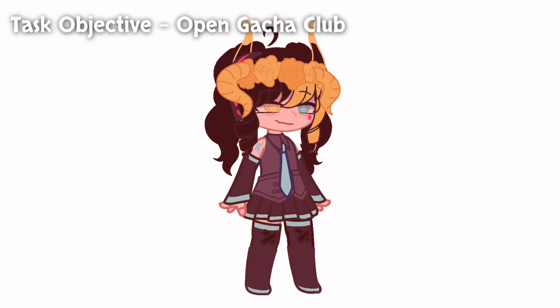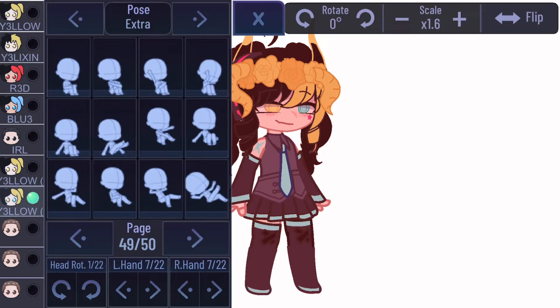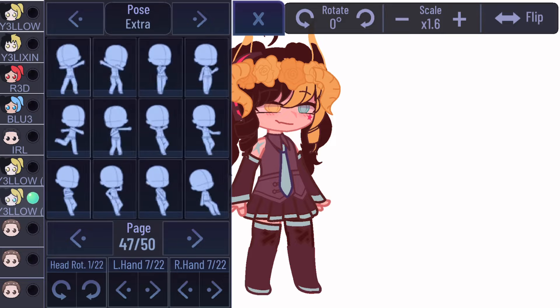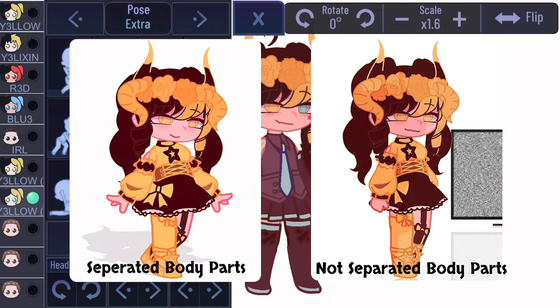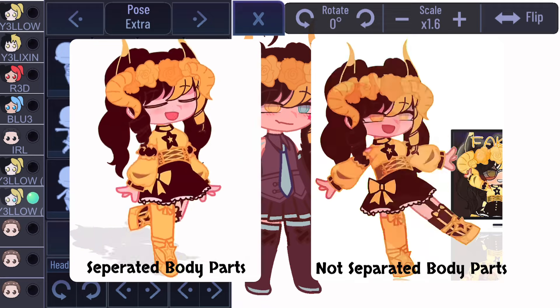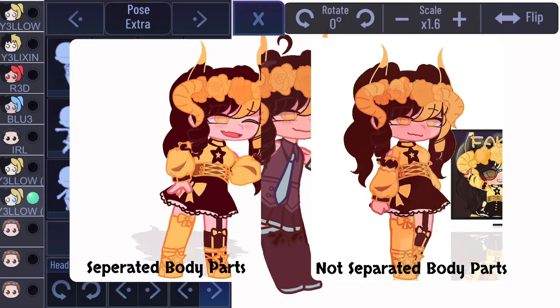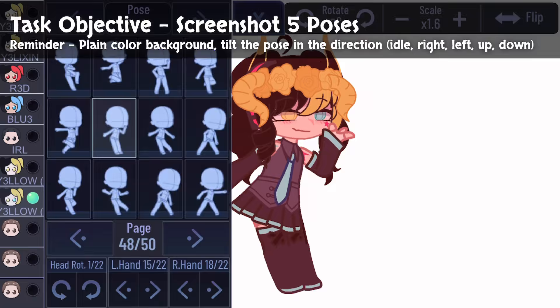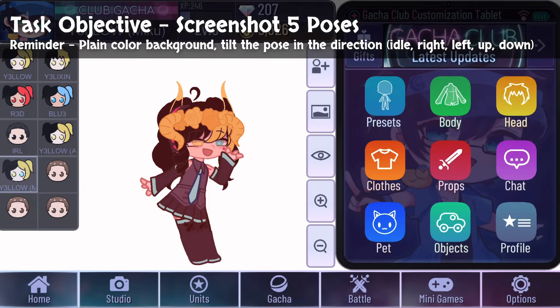Open Gacha Club. We're going to screenshot five poses of the selected character: idle, left, right, down, and up. A reminder that this is a basic FNF animation, meaning we will not be separating body parts. Screenshot all five poses and try your best to make the character be tilting in the direction of the pose you're doing.